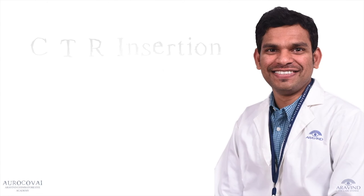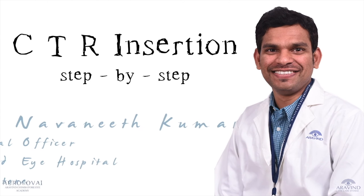This is Dr. Naunik, Medical Officer from Aravindai Hospital, Koyambathur.